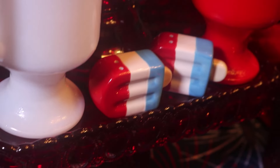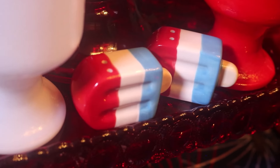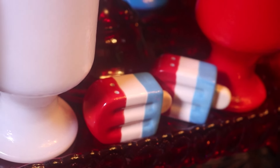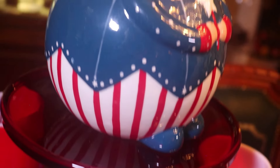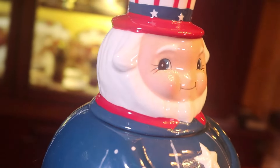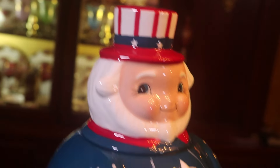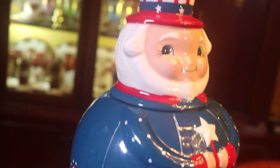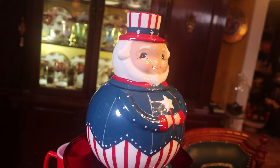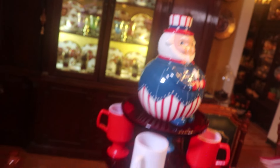And look at these darling little salt and peppers — aren't they the cutest? I found them at Cracker Barrel. And in here I've got my chubby little Uncle Sam. He's a little cookie jar — I think he's so cute. I found it last year at Marshall's.